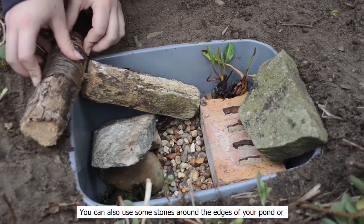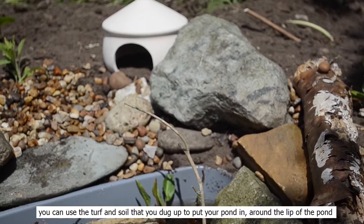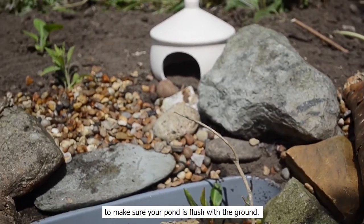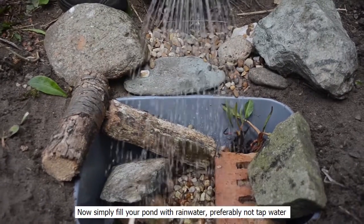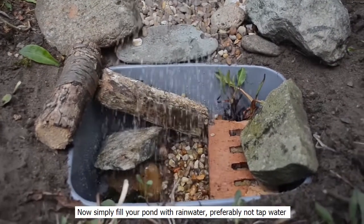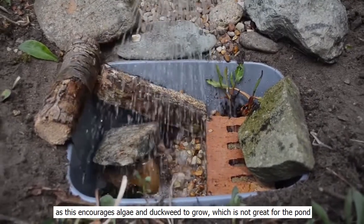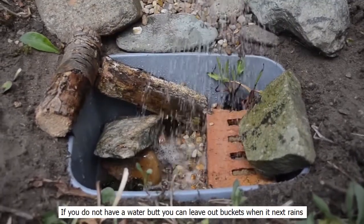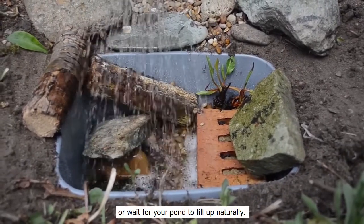You can also add some stones around the edges of your pond, or you could use the turf and soil that you dug up to put your pond in around the lip of the pond to make sure that your pond is flush with the ground. Now simply fill up your pond with rain water, preferably not tap water as this encourages algae and duckweed to grow, which is not great for the pond. If you do not have a water butt, you can leave out buckets when it next rains or wait for your pond to fill up naturally.